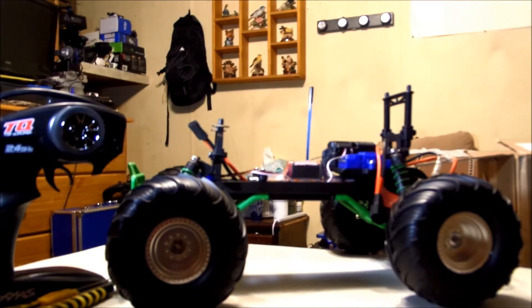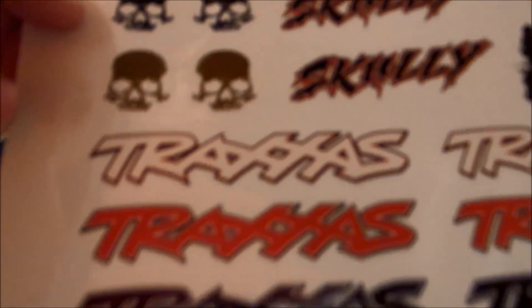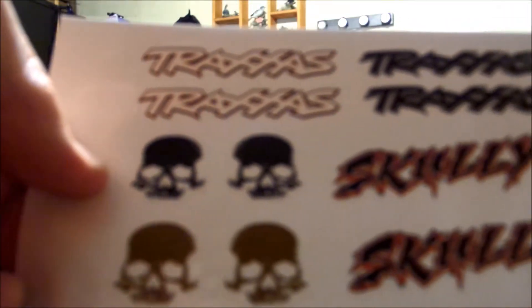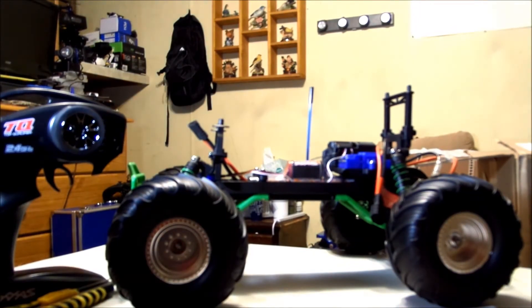Bag of goodies from Traxxas — they gave you some decals, either more to put on it or something to put somewhere else. I may put one of those small Traxxas ones on there, or I may put another Scully one — maybe a Scully up across the back of it, or a Traxxas one back there. I don't know what I'm going to do with these yet, I haven't decided. But like I said, it's mine, it ain't going nowhere.